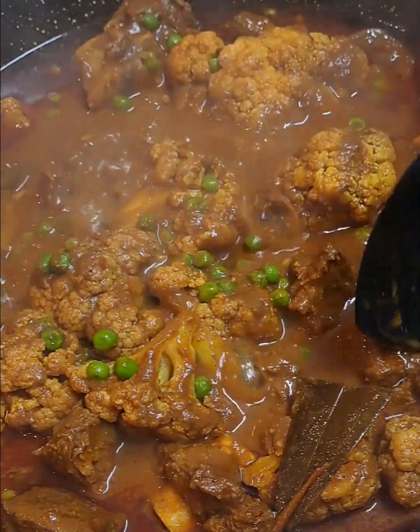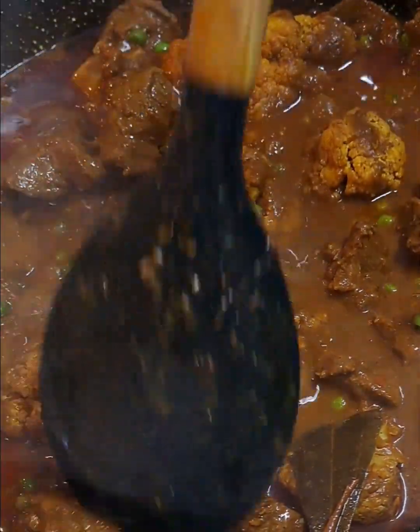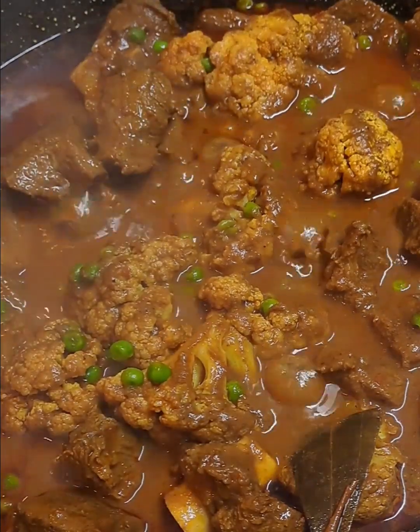We're not stirring, we're just very gently moving the curry a bit. When you want to move the curry around, just be very gentle.